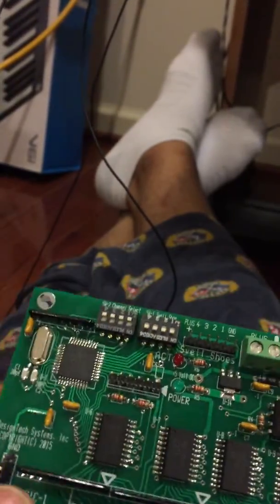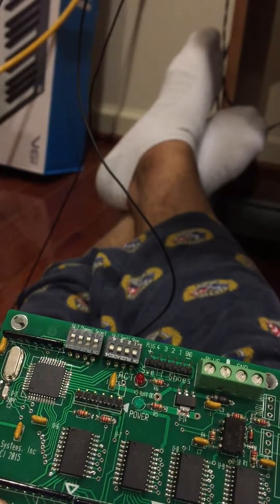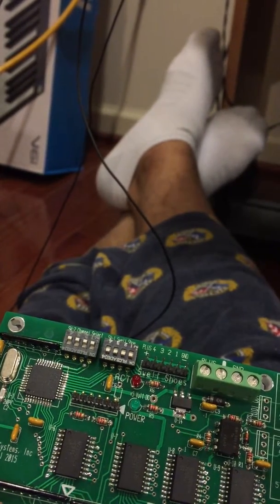Hi everyone. So now we're going to be setting up our MIDI encoder for our pedal board, since we have all the wiring in place. So that's this guy. I got this from Design Tech Systems — it's called the 32-note PIC-1 MIDI encoder.